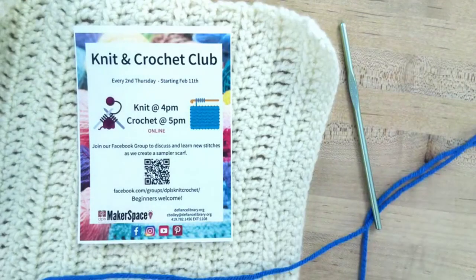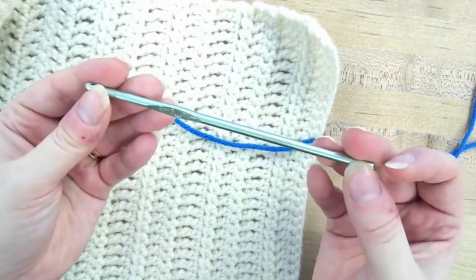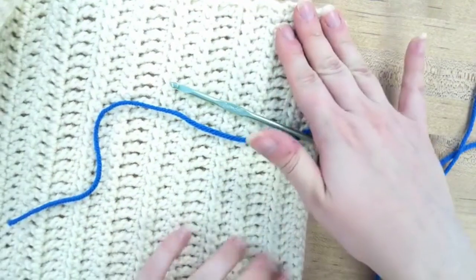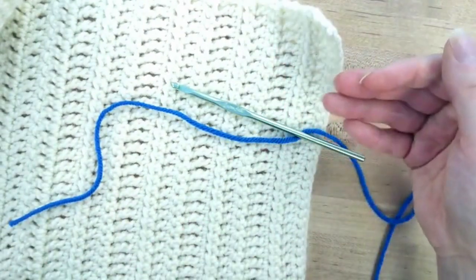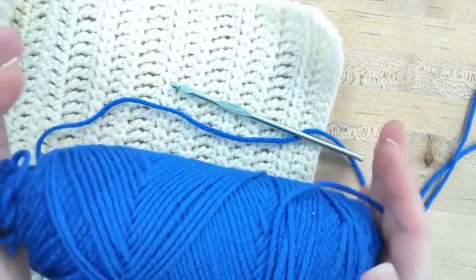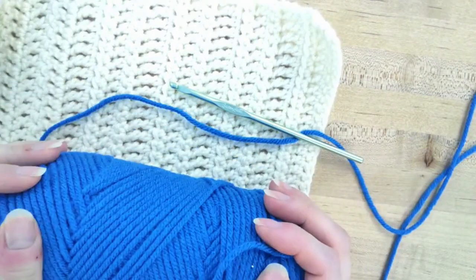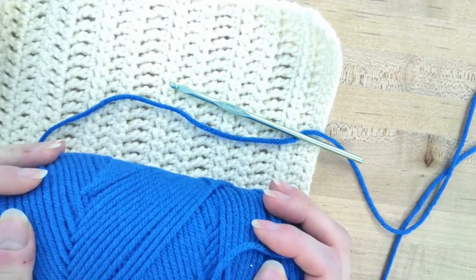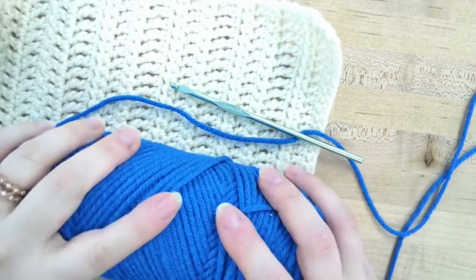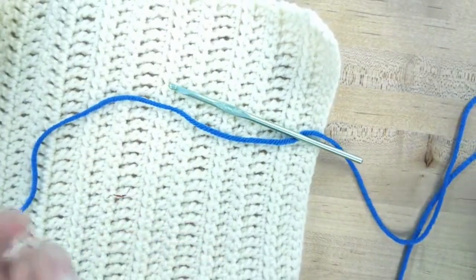Hello and welcome to the Knit and Crochet Club — this is the crochet portion. We're starting here today with the basics. Things that you'll need are a crochet hook — I'm currently using a G; for this first one I used an H and it made a very large scarf. I also have some worsted weight yarn. You might need about 450 yards of yarn. You need about a hundred more yards than the knit one because of the way crocheting works — the way it tangles together means it needs more yarn.